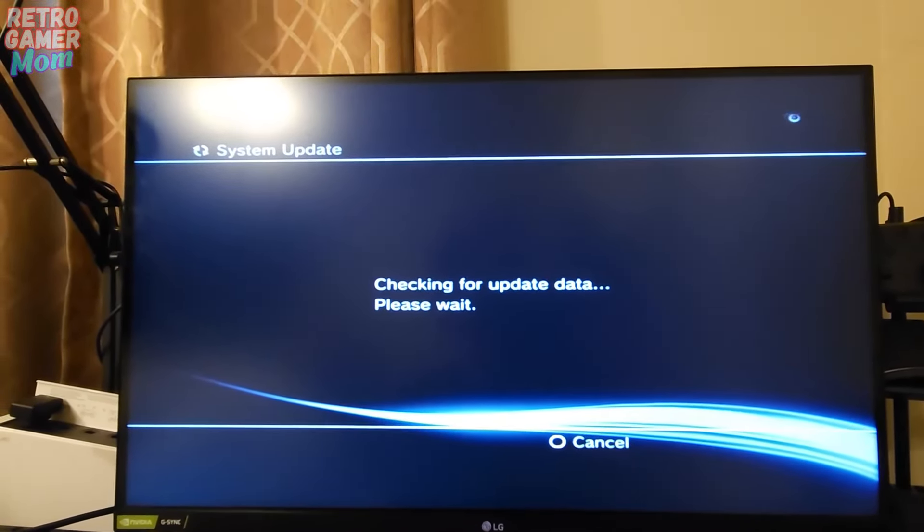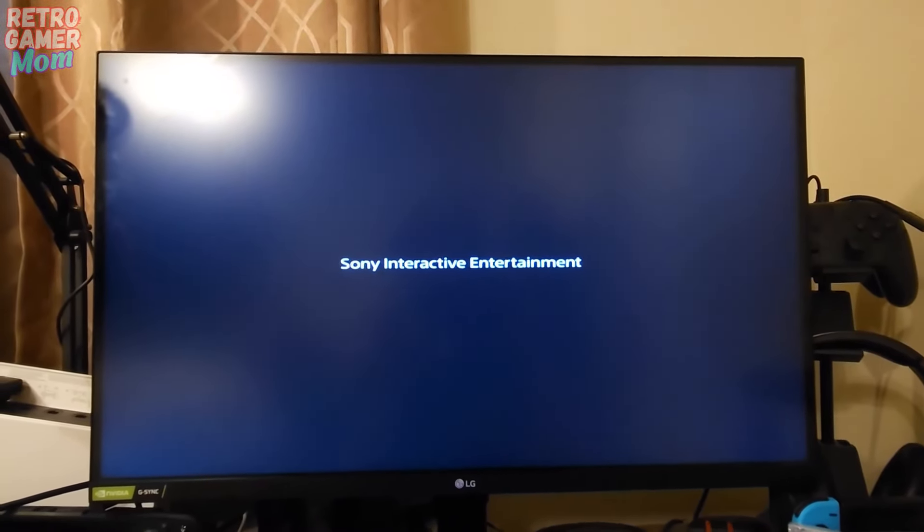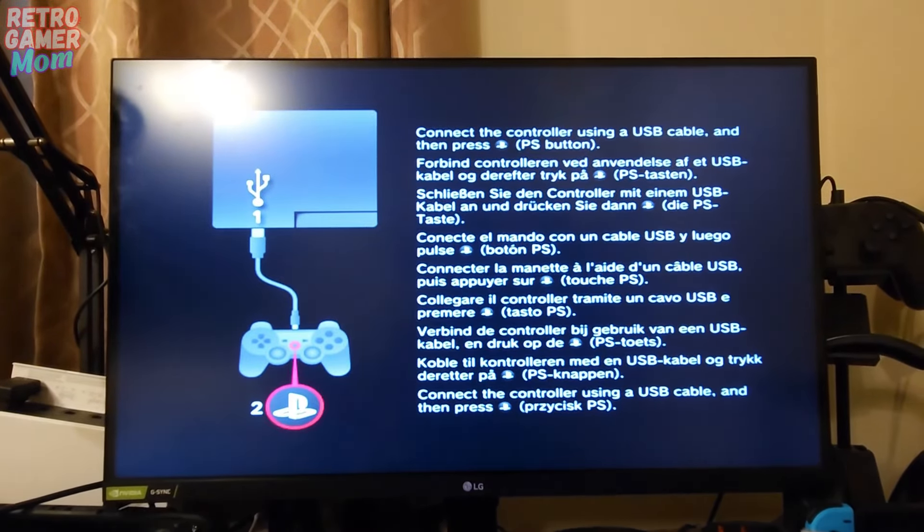It's installing the PS3 update, so we're going to leave it alone and let it do its thing. It just finished installing that update and rebooted the system. We're going to see if the PS3 is going to reboot itself and remember who it is — and that is a very good sign. We have the Sony logo coming back online.